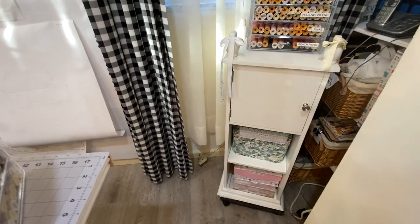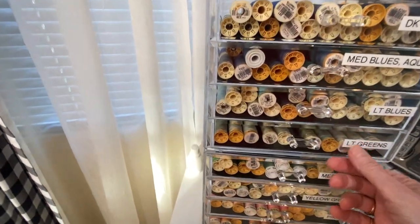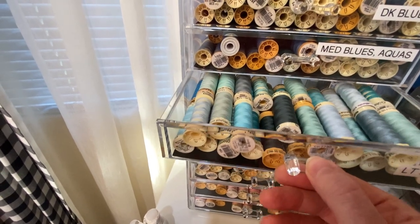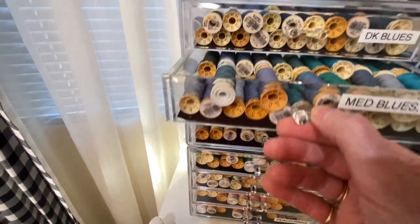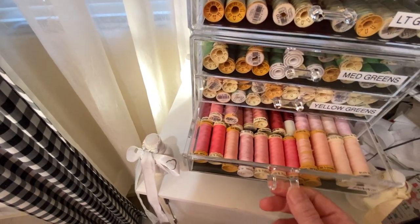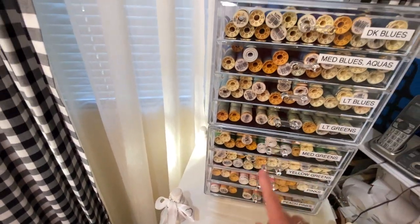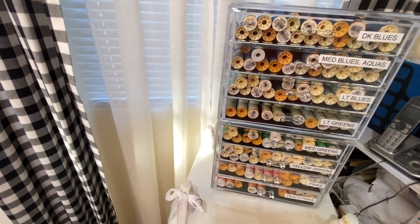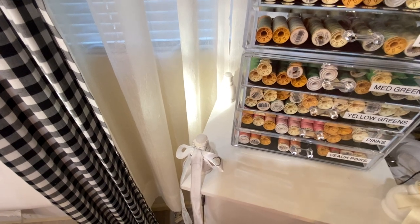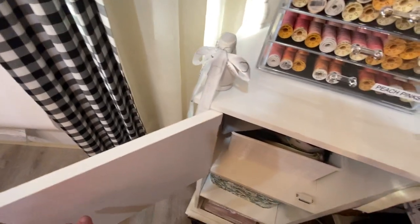Coming around this way, this little cabinet — I have more thread storage here. I labeled the colors and tried to put cool colors over here and warmer colors over there. These are two units stacked, one on top of the other — same with the other one. You can buy these jewelry containers on Amazon, very handy. And here I keep my zippers and packing tape, which is very handy.